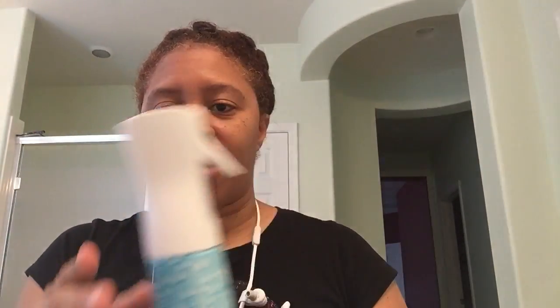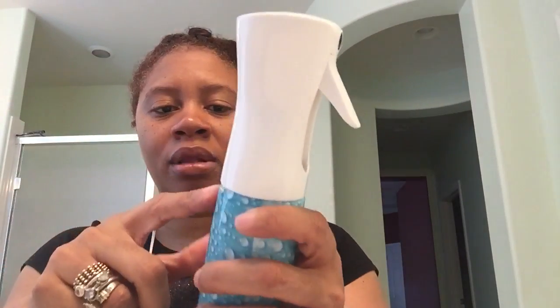I found this spray bottle and I really like it. There was some water left in the pump. I love the way that it sprays, as you can see. But you do have to fill it all the way up for it to spray — you can't fill it just partway. But this is going to be exclusively my Bubble Bistro haul.